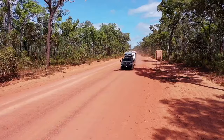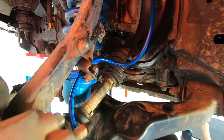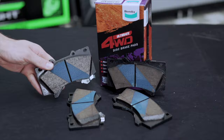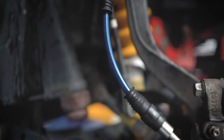The Bendix Ultimate 4WD Brake Upgrade Kit comes complete with everything required to improve your 200 Series stopping power, all within this handy Bendix Icebox. In the kit, you'll find a set of Ultimate 4WD Brake Pads and Ultimate Brake Rotors, braided hoses for improved pedal feel, and all the consumables needed to get the job done.